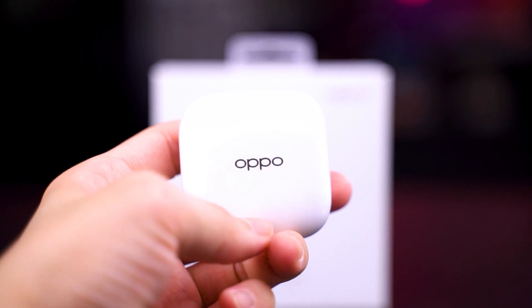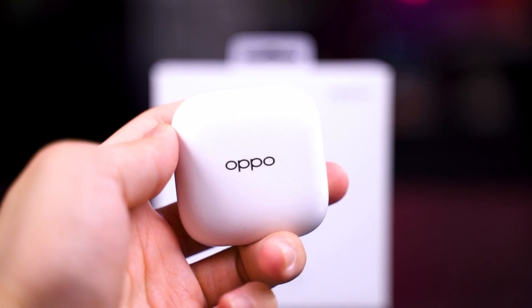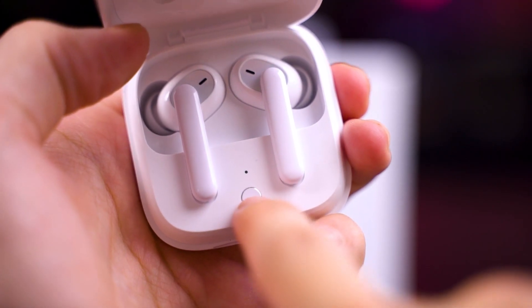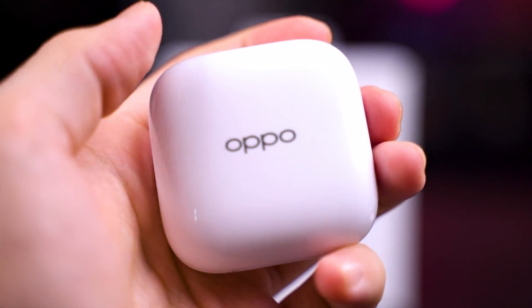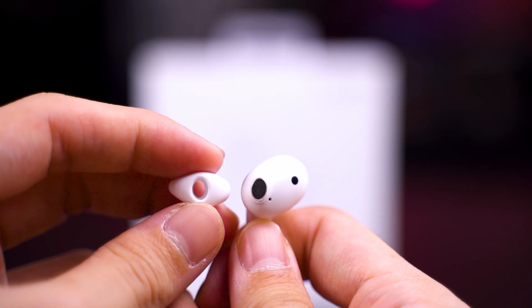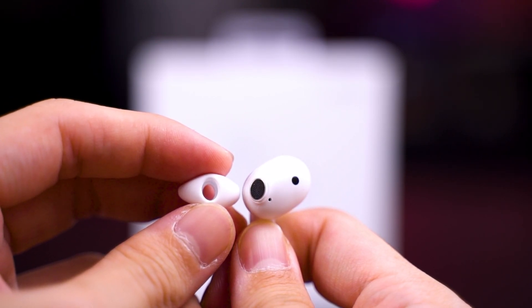The case for the earbuds is pretty standard — at first glance it's pretty wide but very thin, with a USB Type-C port at the back for charging and a pairing button. The earbuds have an oblong ear tip shape. I do see quite a lot of brands moving into this shape because it gives you a better seal around your ear, which means better comfort and potentially better noise isolation.